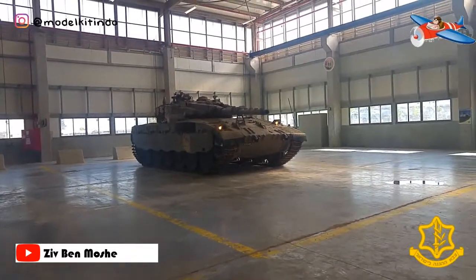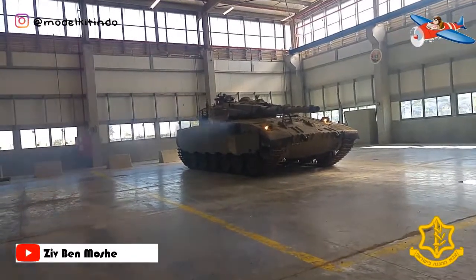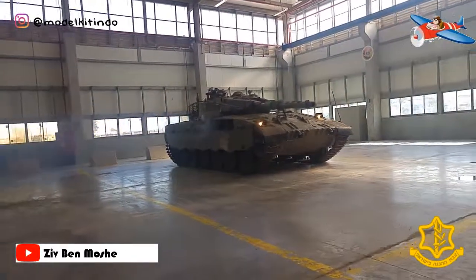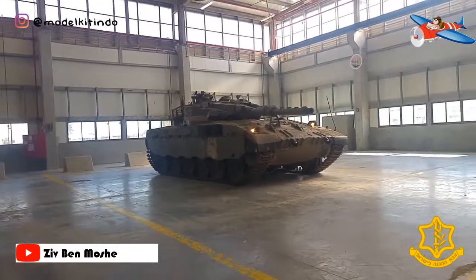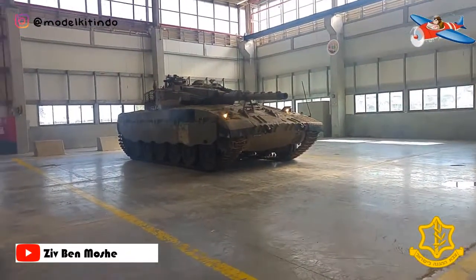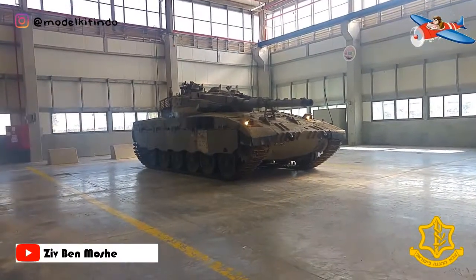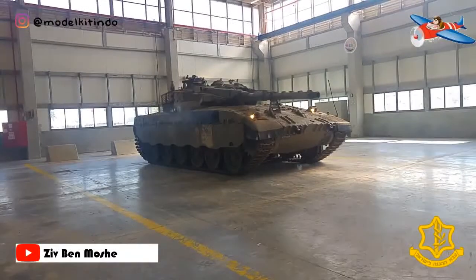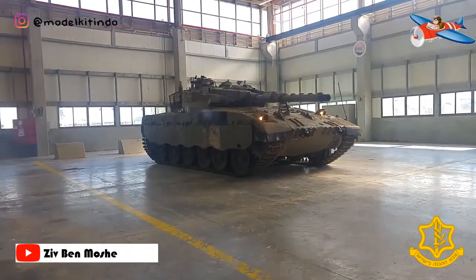Dengan bobot dan mesin yang tidak lebih besar dari Mark I, Mark II menggunakan meriam utama 105mm dan senapan mesin 7,62mm yang sama dengan Mark I. Tetapi mortir 60mm didesain ulang selama konstruksi untuk ditempatkan di dalam lambung dan dikonfigurasikan untuk penembakan jarak jauh.